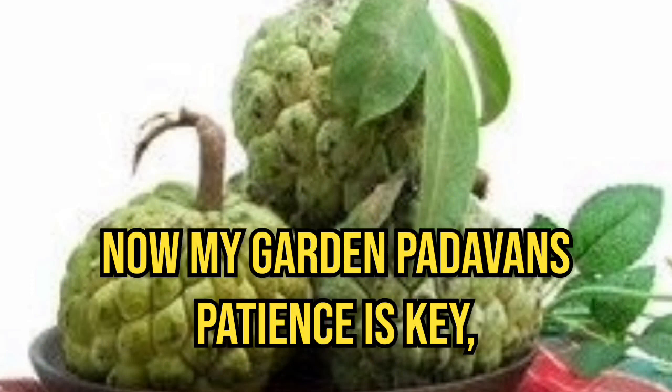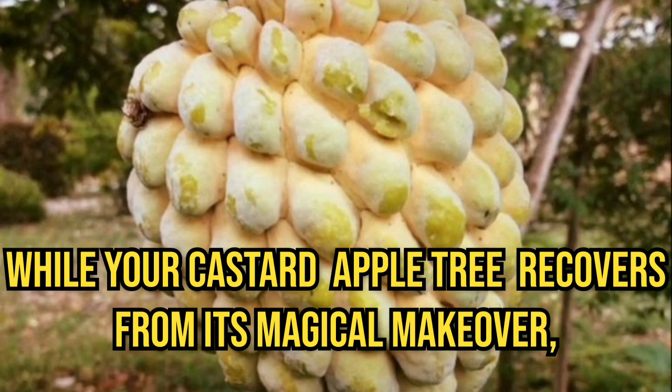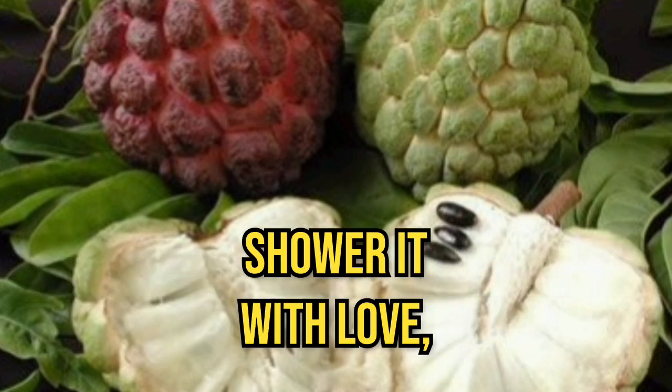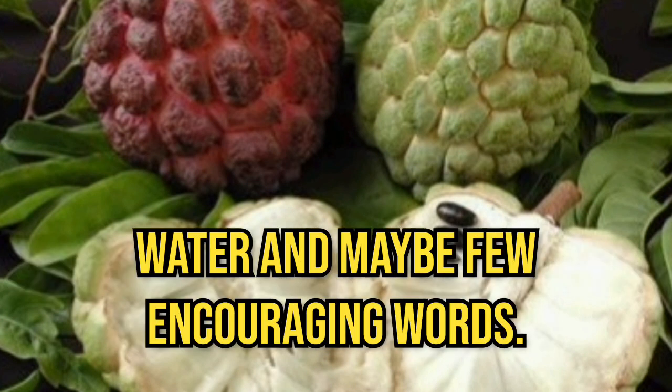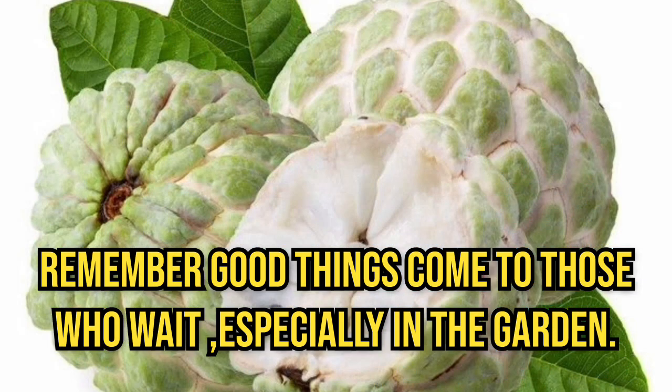Now, my garden Padawan, patience is key. While your custard apple tree recovers from its magical makeover, shower it with love, water, and maybe a few encouraging words. Remember, good things come to those who wait, especially in the garden.